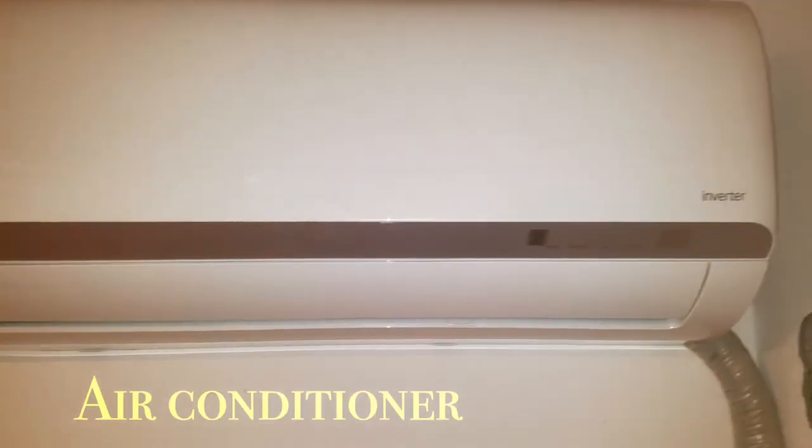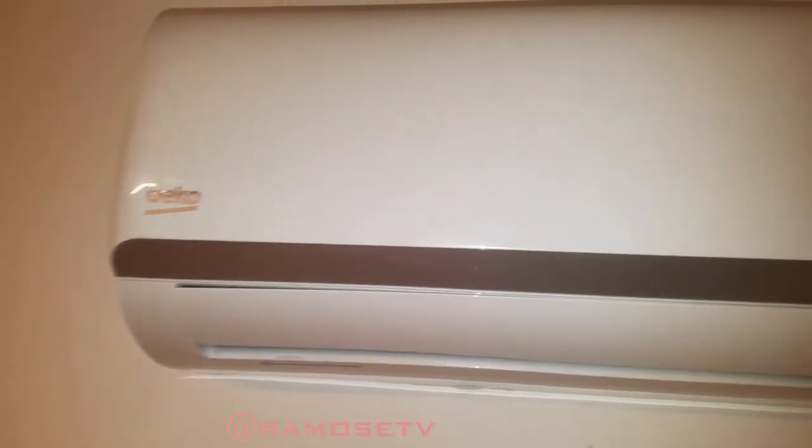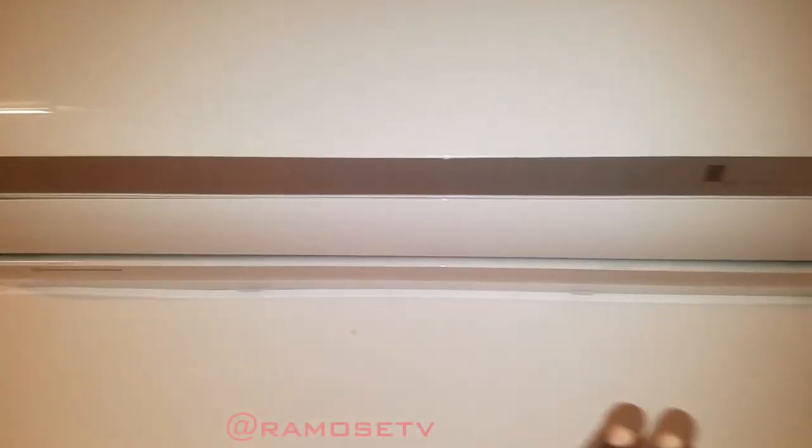Hello guys, welcome back to the channel. Today we're gonna be learning how to turn on the Beko air conditioner without the remote control. So the first thing you're gonna do — as you can see it has options for locations.